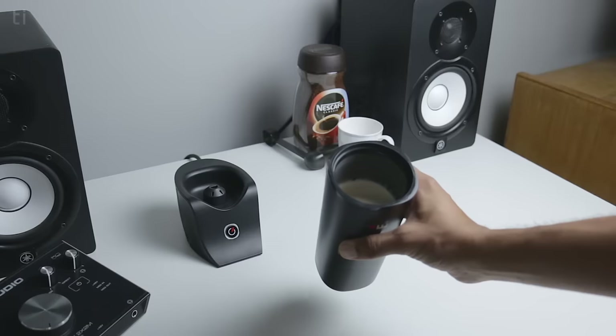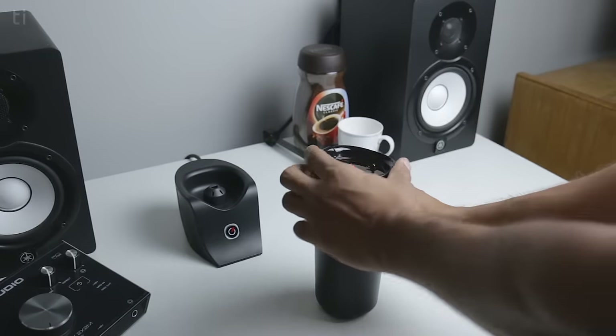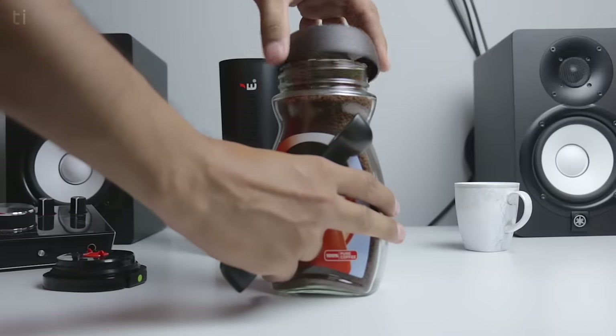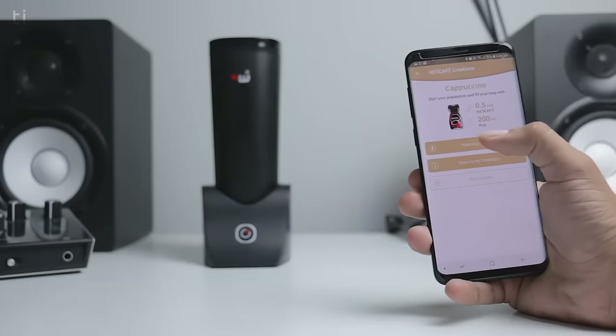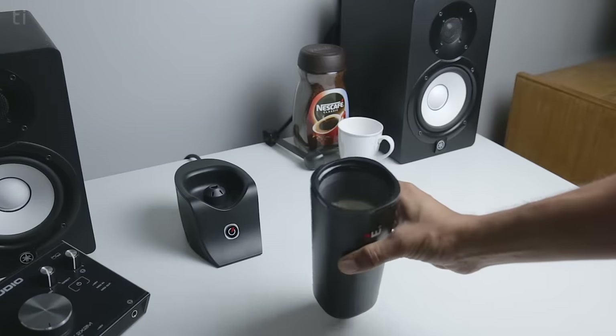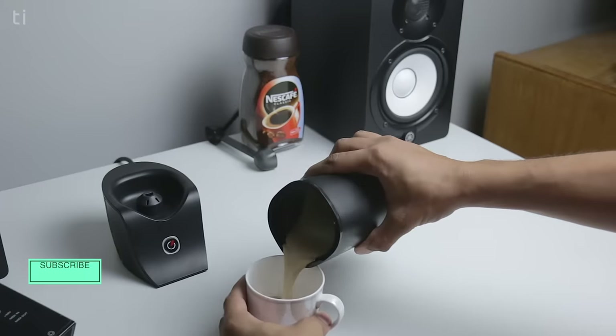The only downside this coffee machine has is capacity — it can only brew 210 ml of coffee in one go. But since the machine is very quick, it can brew coffee in 60 to 90 seconds, so if you want more than one cup you can simply repeat the process and it will only take a few minutes. Making coffee is a very easy and quick process: just put all the ingredients inside the mug, use the app to brew, and enjoy your coffee straight from the smart mug or pour it into one of your favorite mugs.